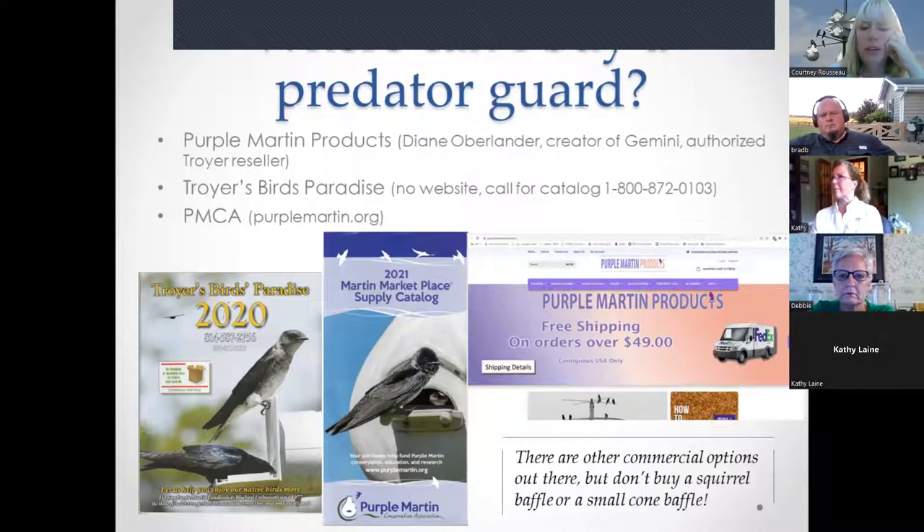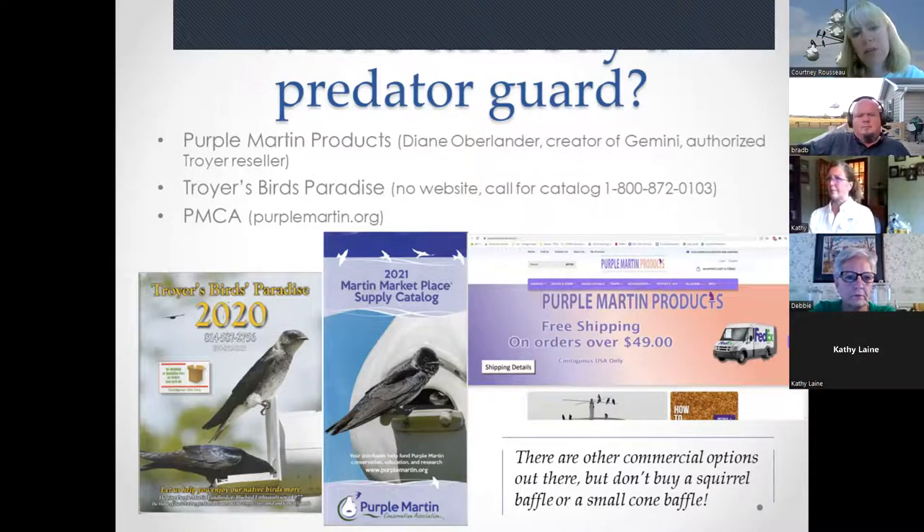Where to buy predator guards: Purple Martin Products run by Diane Overlander, an authorized Troyer reseller, sells the Easy Off guard. You can also order direct from Troyer, from Troyer's Birds Paradise by phone, or from PMCA at purplemartin.org via website or catalog. Warning: don't buy small squirrel baffles or small cone baffles at Wild Birds Unlimited — they are too small.